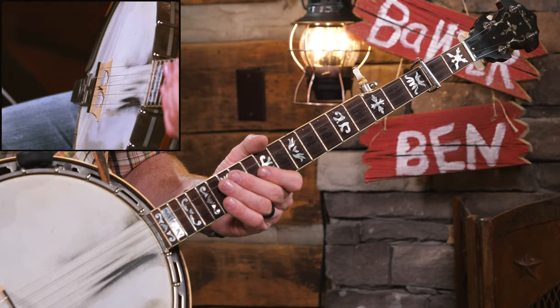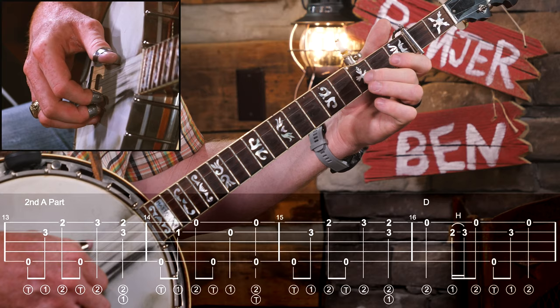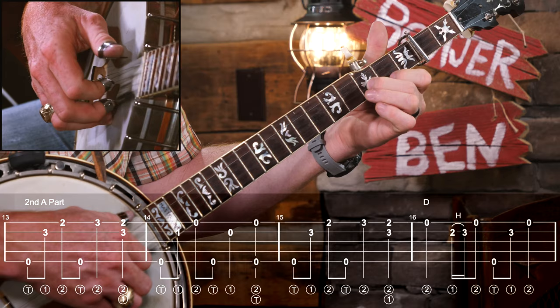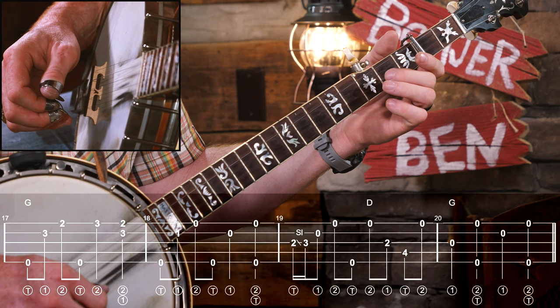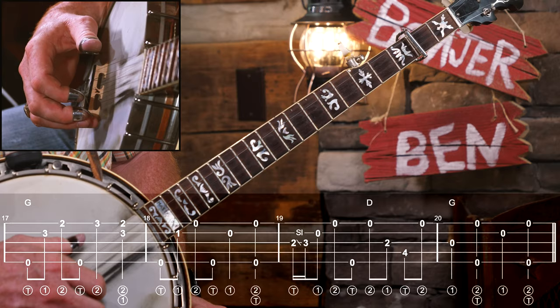We're going to repeat that A part but not play it exactly the same - I want to give you another variation so you can try new things. We're not going to do that backwards roll this time; we're going to keep a forward roll feel and pinch some different notes in measure 13. The same melody is happening, we're just using different rolls to get it. In measure 15 we have a hammer-on. Then the next line is similar to what we've already done but we throw a slide in - measure 19 is just a forward-reverse roll with a slide.